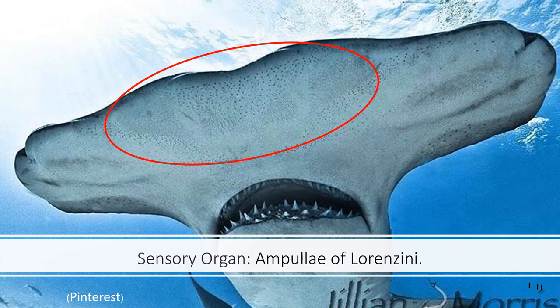All sharks have a very powerful sensory organ: the Ampullae of Lorenzini. These are jelly-filled pores all around their snout that are electro and scent receptors sending signals to their brain. They're so sensitive they're able to feel an electric field given off by living creatures — allowing sharks to sense blood in the water from miles away.